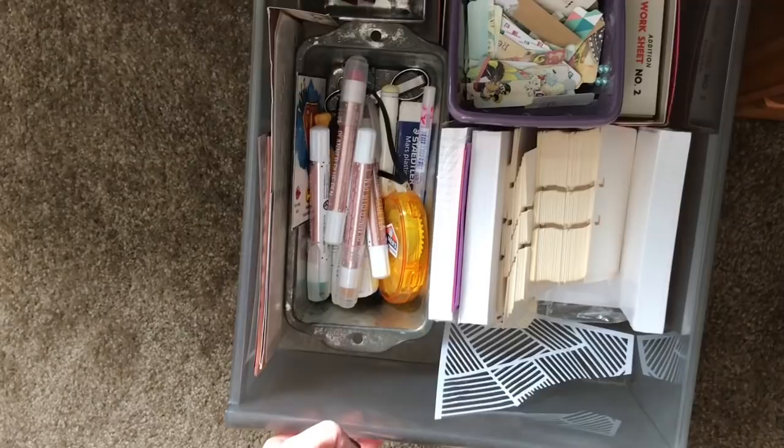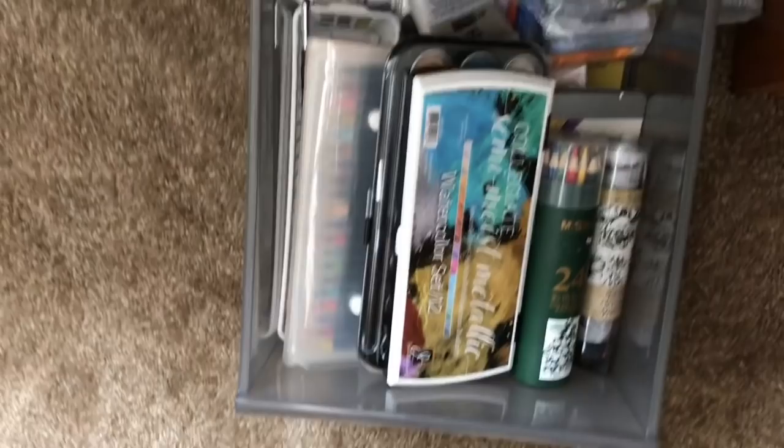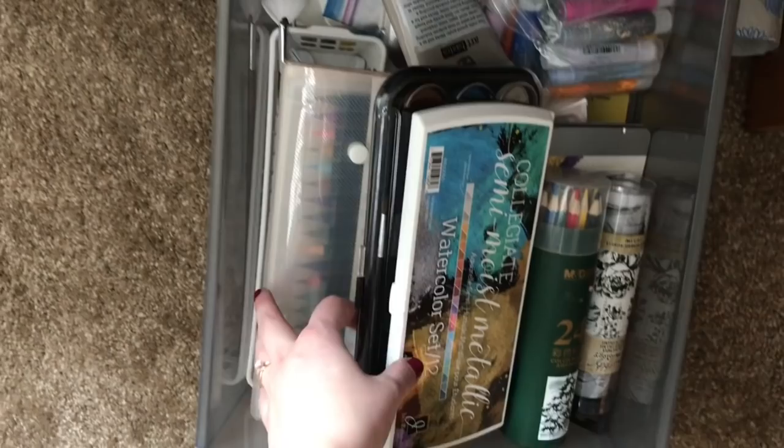This drawer houses things I include in my Etsy orders as freebies — thank yous. This one has extra glue pens, which I linked below, and papers and note cards. Down here I have different mediums — watercolors, watercolored colored pencils, gelatos, brush markers, neocolor twos. So this houses all my different mediums.